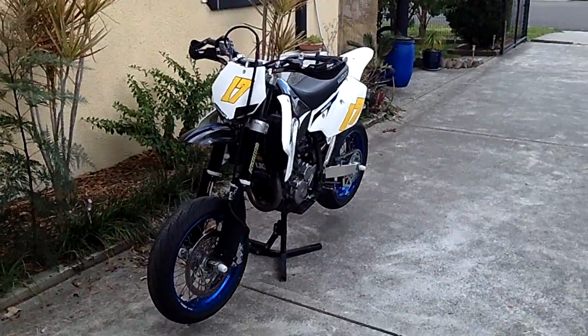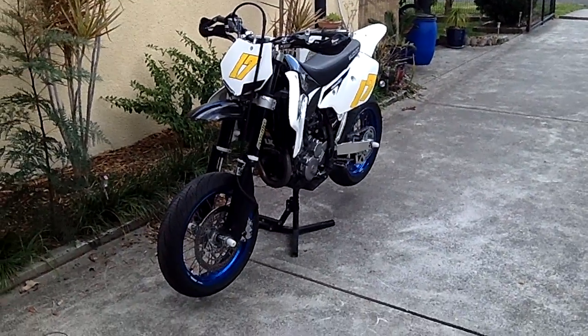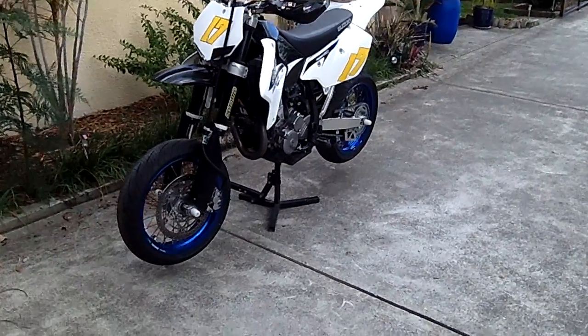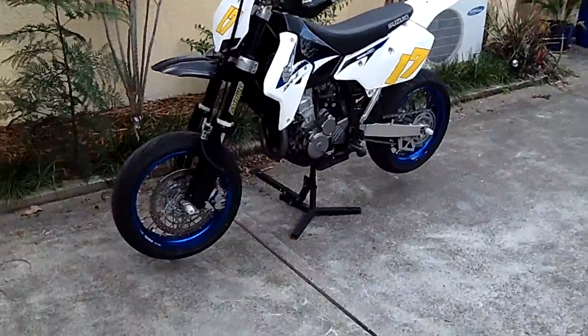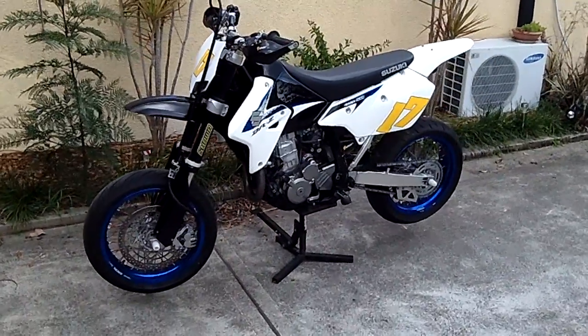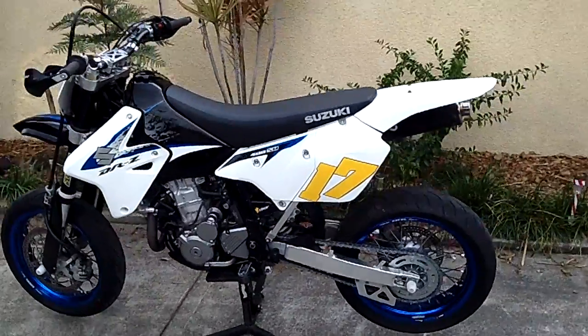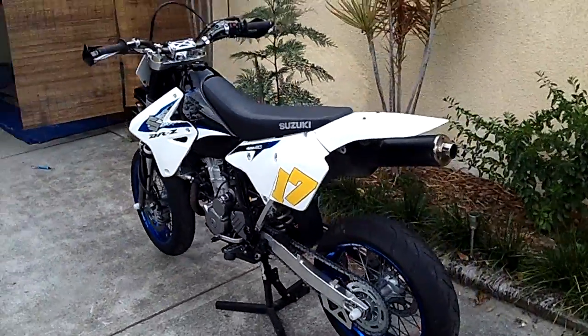I'm going up to Port Macquarie this weekend to the Supermoto Kart Track. I'm going to give her a run Saturday and Sunday and hopefully do pretty good up there. I'll do a walk around for you and then I'll start her up.